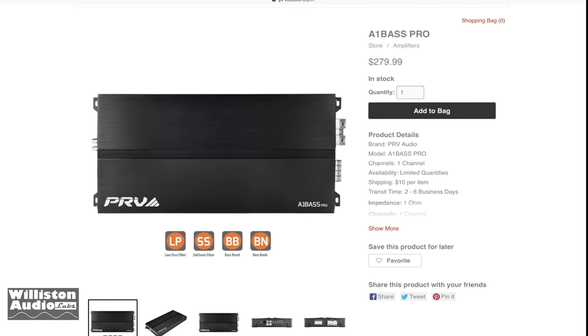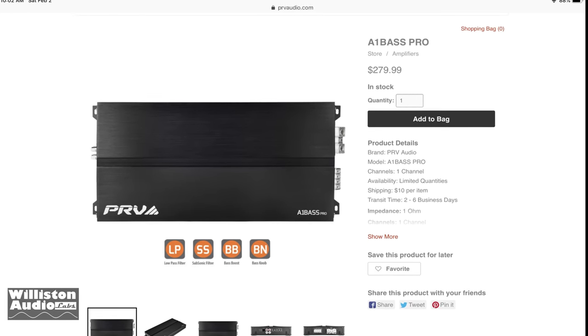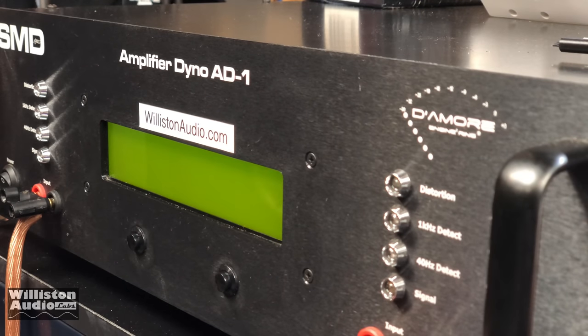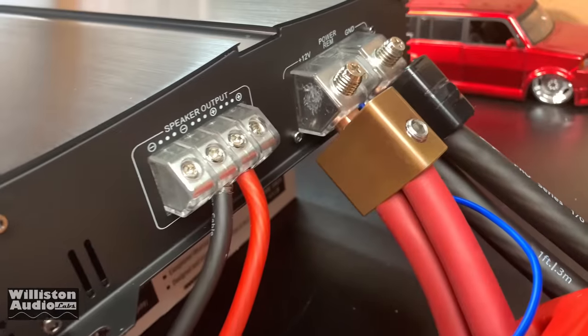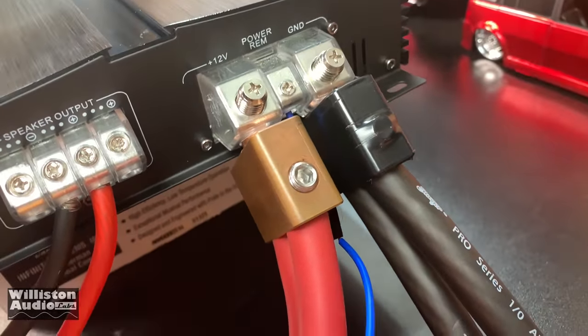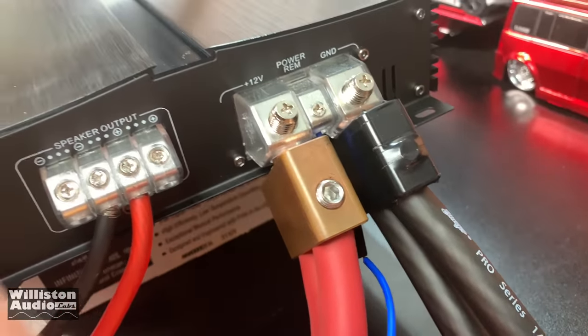The amplifier has an MSRP of $349 US. However, on the PRV Audio site you can pick it up for $279.99. I guess you do get a warranty when you buy it from the PRV store — just don't buy it from anywhere else and you won't get a warranty. The amplifier has angled-style terminal blocks, which are a bit of a pain especially for the dual 1-alt inputs. You can see we have them wired up here with dual 1-alts.